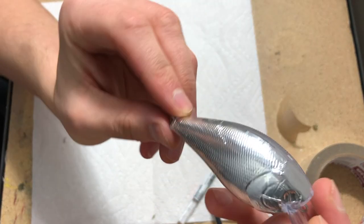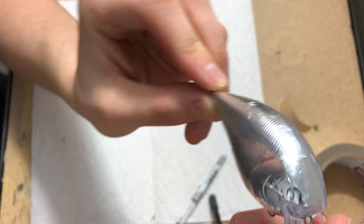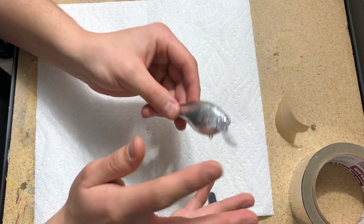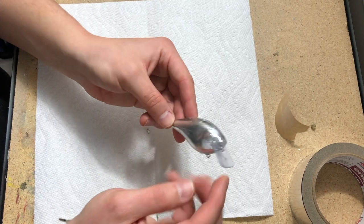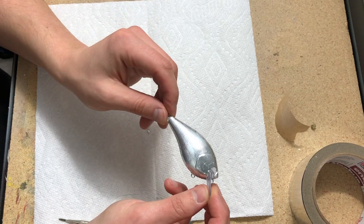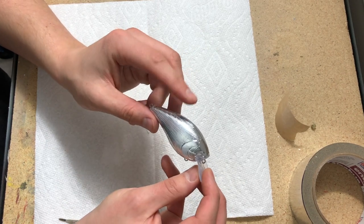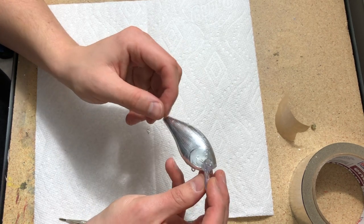And there you go — the bait is half foiled. Just do the same thing to the other side. If you have any questions I didn't cover, drop them in the comments below. This whole video came from a comment James left, and I make sure to read and try to respond to every single comment I get — so there are no stupid questions. James, I appreciate you for suggesting this because I probably never would have thought to do it on my own.